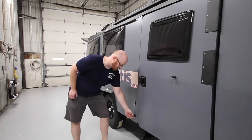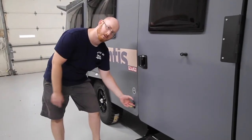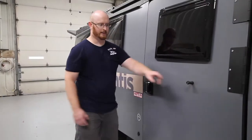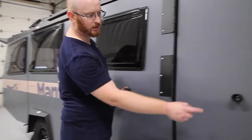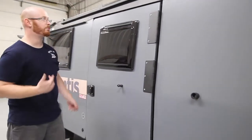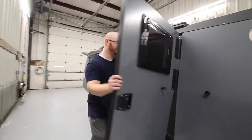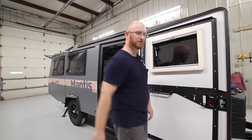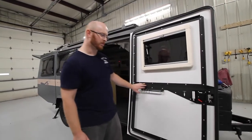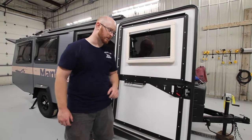At your front entry door you also have a 12-volt cigarette style outlet, so when you have your battery on you can use this for any accessory you choose. On the end of the door, these two components lock into each other — that's what your door wants to be equipped on to, just pushed firmly in place to hold it.